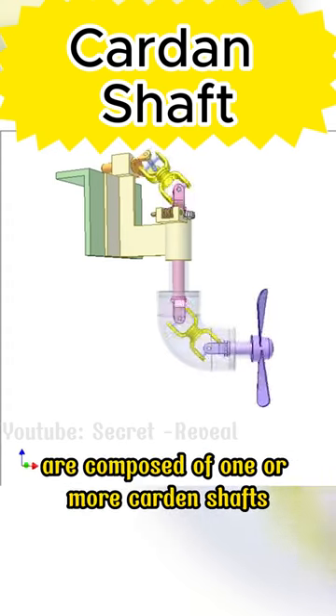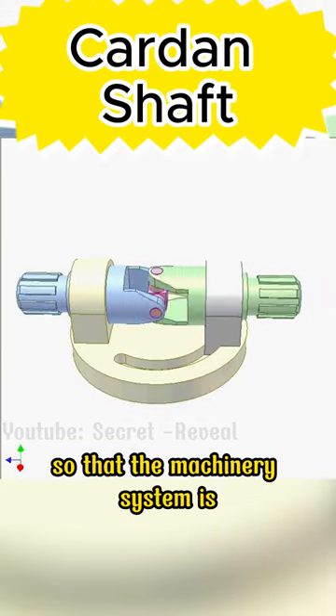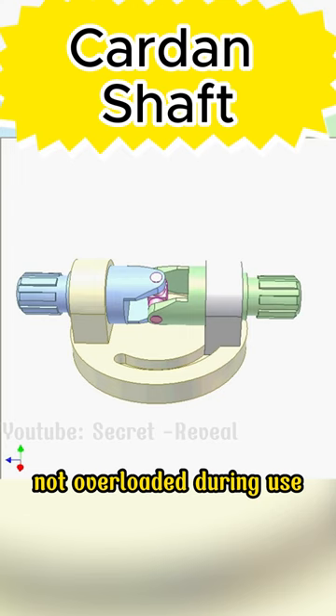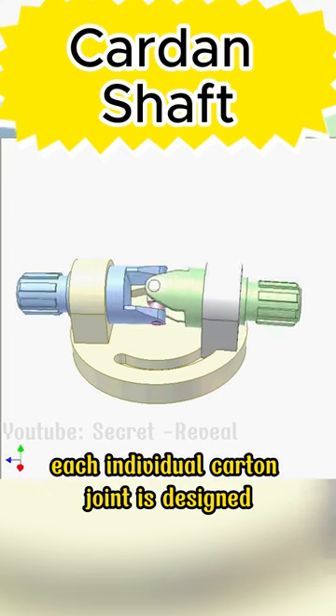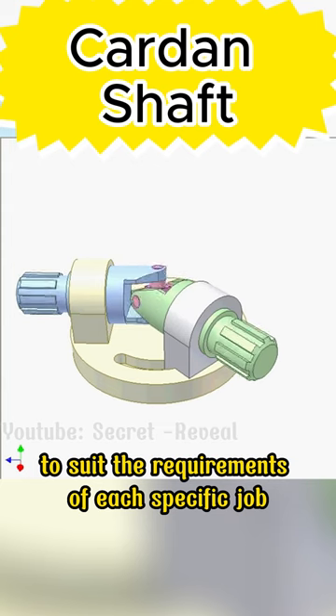Cardan actuators are composed of one or more Cardan shafts combined together, so that the machinery system is not overloaded during use. Each individual Cardan joint is designed with different sizes, colors, and materials to suit the requirements of each specific job.